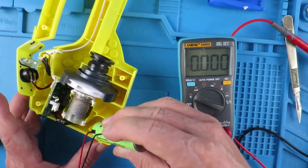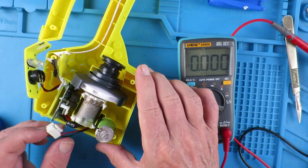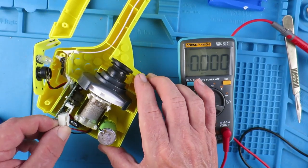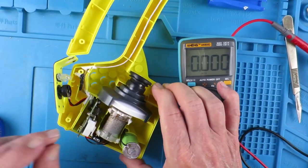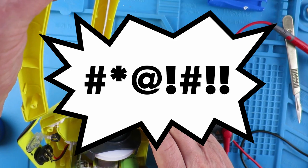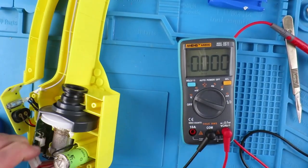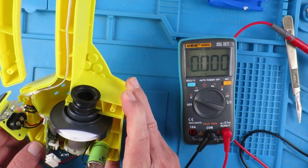Let's pop it back into the vac there and hook it up to the board. That wasn't supposed to happen.